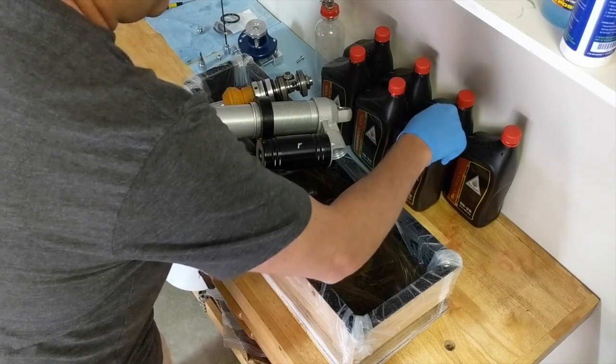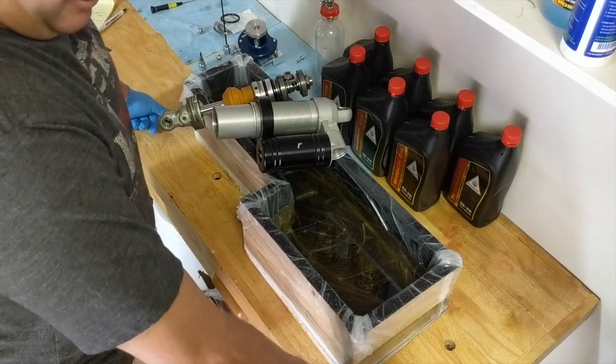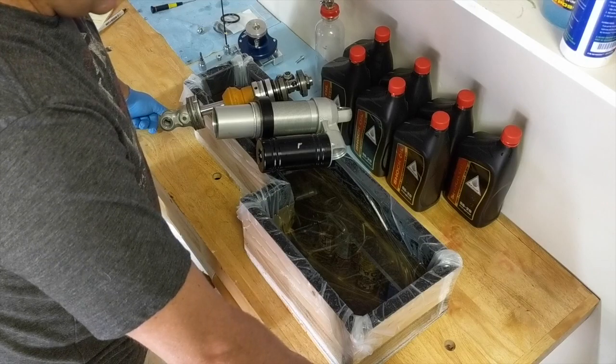Seven quarts of oil is about $115, about $20 to build the box, and then you can pretty much bleed your own shock.